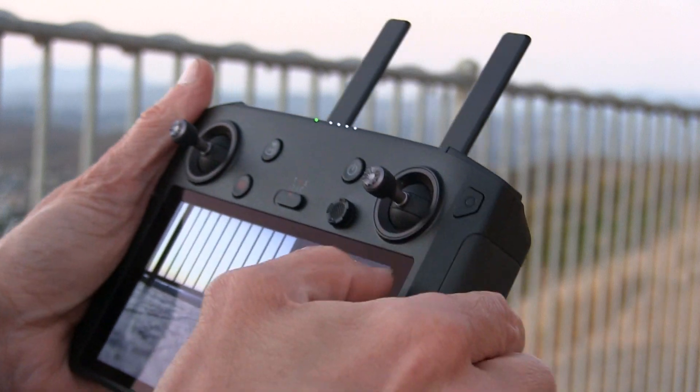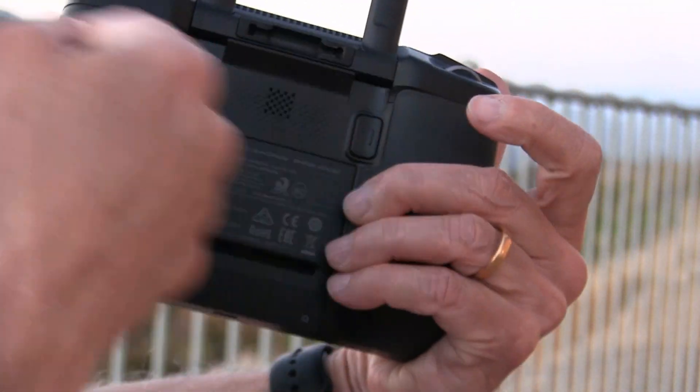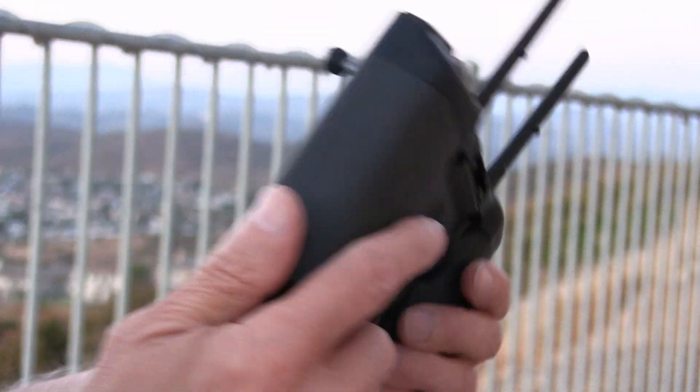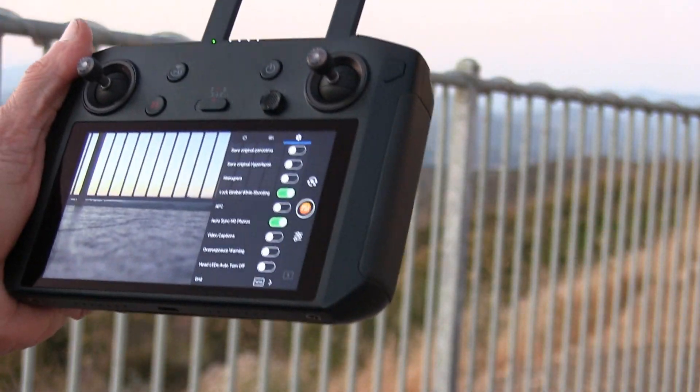I have programmed this button right here — you could program any button you like. I've already made a video on how to program it to turn the head LED on and off, which will engage release of the key.